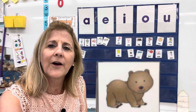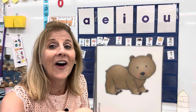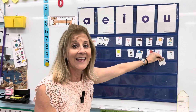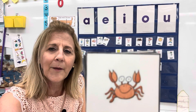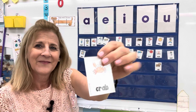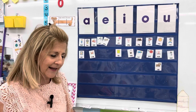A baby bear is called a cub. Can you say cub? Uh, uh, uh. What vowel do you hear? Did you say U? If you did, you're correct. Here's a cute little crab. Crab. Did you say A? Crab — that's an A, a short A sound.